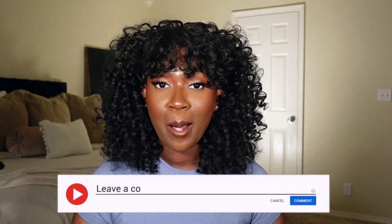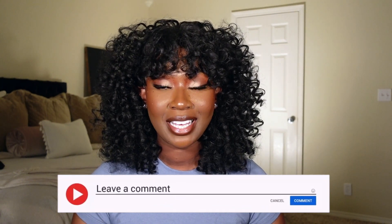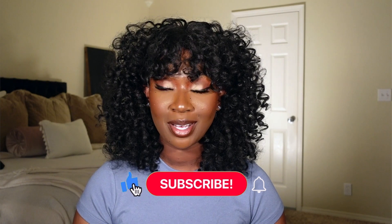Let's talk about price. On ebonyline.com she retails for $35.75, even if you choose one of the specialty colors — so she's very affordable. I slept on this unit and I really shouldn't have. She's beginner-friendly, affordable, and a throw-on-and-go — that's the best combination. Let me know what you guys think down in the comments below, and if you enjoyed this video please give me a big thumbs up.